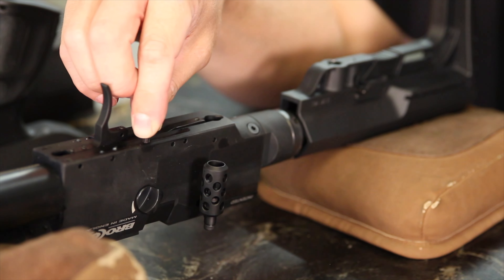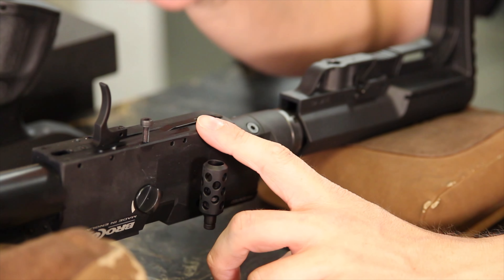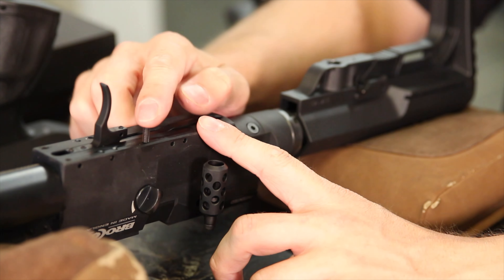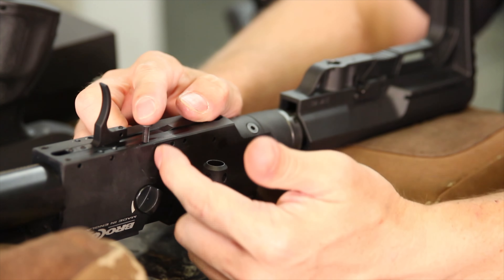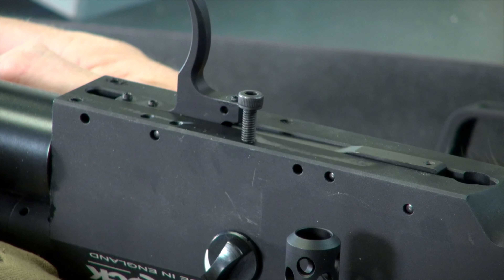I'm going to flip the gun over, and just in front of the pistol grip here there are four screws around the trigger house. So here's the trigger house — one, two, three, four screws here. These are three millimeter Allen heads. They don't have to come out in any particular order, but they do have to come out.